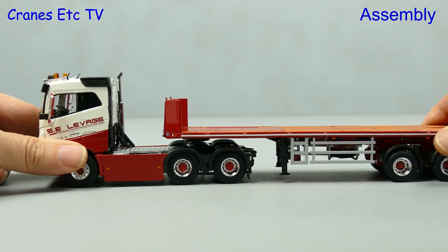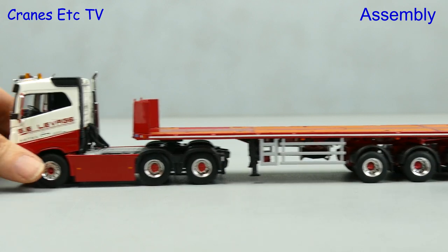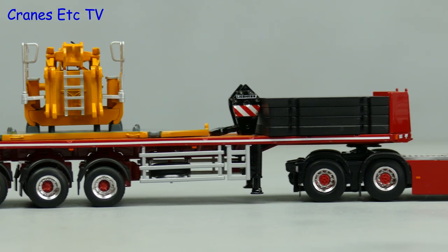Out of the box there is not much to do except clunk click and join the ballast trailer up with the tractor, and then the truck is tickety-boo and ready to roll.